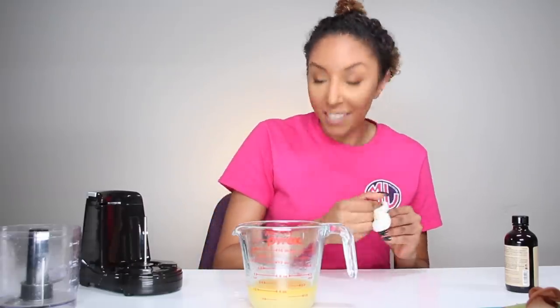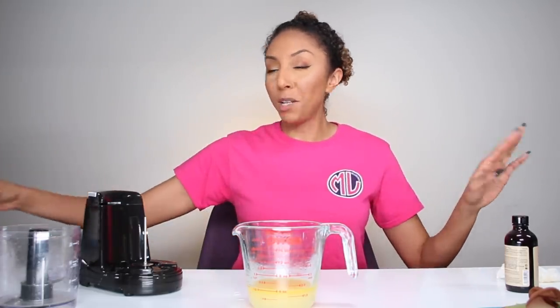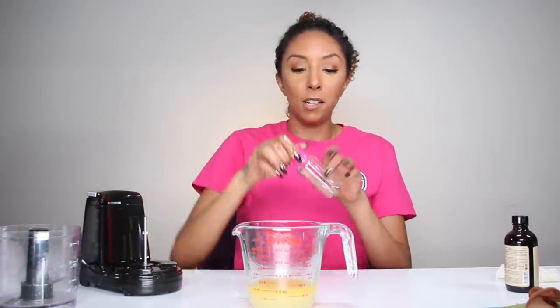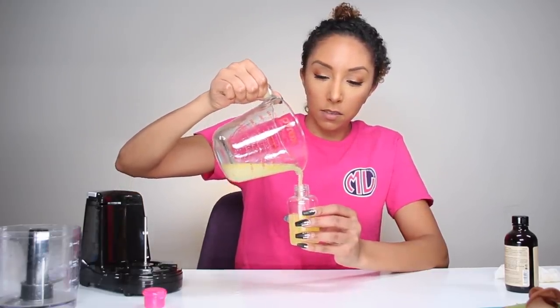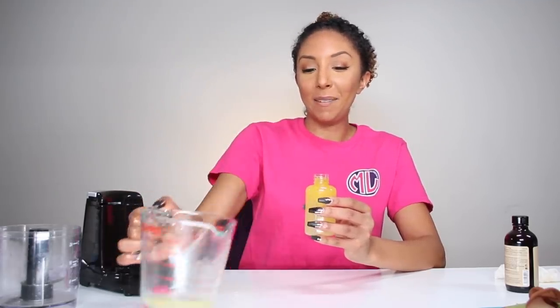It would be best to put it in a bottle with a nozzle, but I don't have one and I'm trying to use everything in-house to keep it very DIY. I do have these little travel-sized containers that I use when I travel, so I'm just going to put it in here. And there you go — your own DIY hair mask. Now let me actually apply this to my hair.